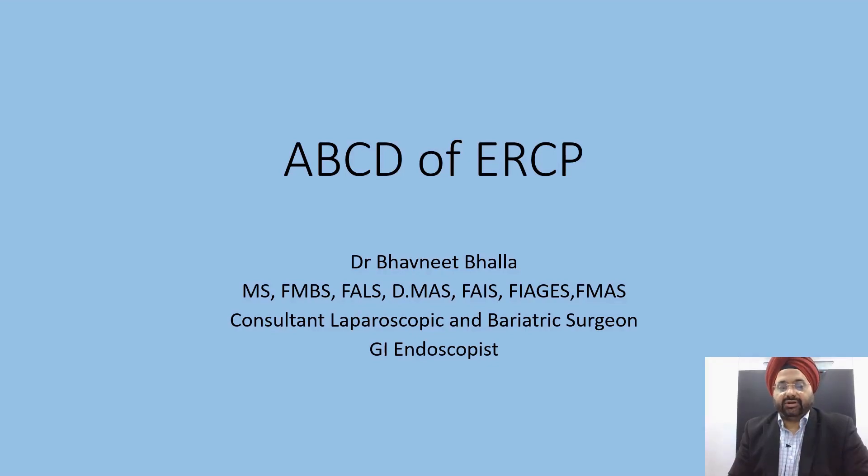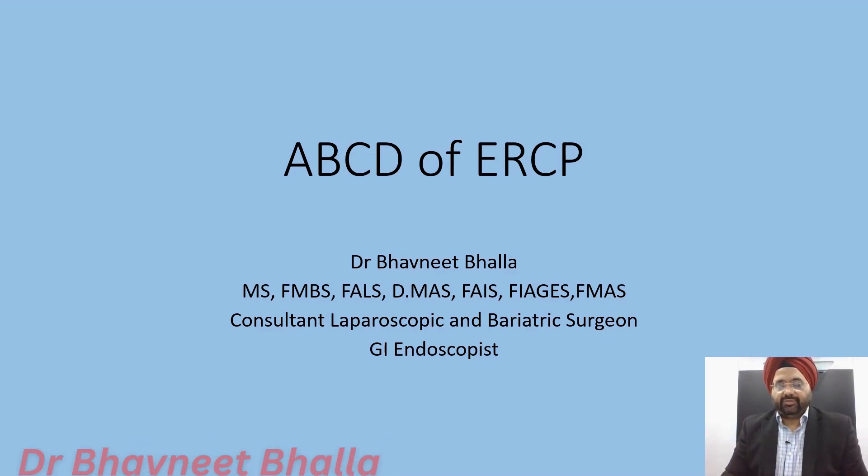This is an introductory talk about ERCP for endoscopists who wish to learn this procedure. I have decided to share some insights and tips to enable you to do a safe ERCP. I am going to speak about 1A, 2Bs, 3Cs, and 4Ds, and thus give you 10 tips for safe ERCP.